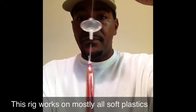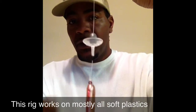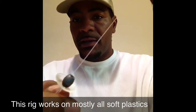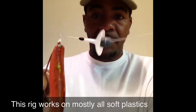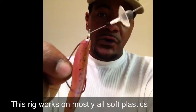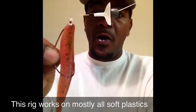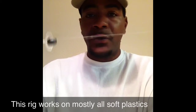There it is — the egg sinker, the little suction cup type thing, and your bobber stop along with the Fluke on a 2-0 wide gap offset shank hook, and 20 pound monofilament. You can use whatever kind of line you want. And you're going to catch some fish with this rig. I guarantee it.